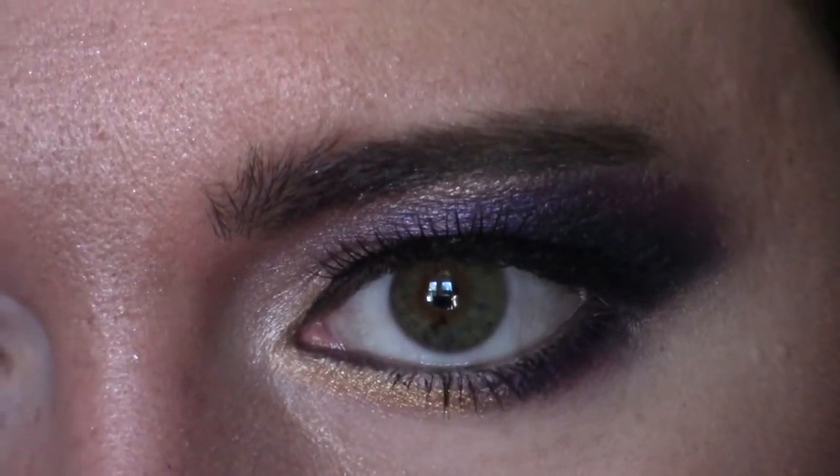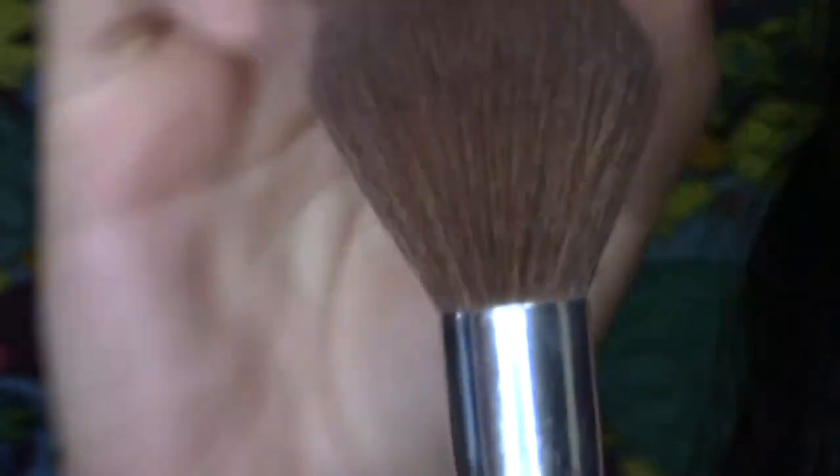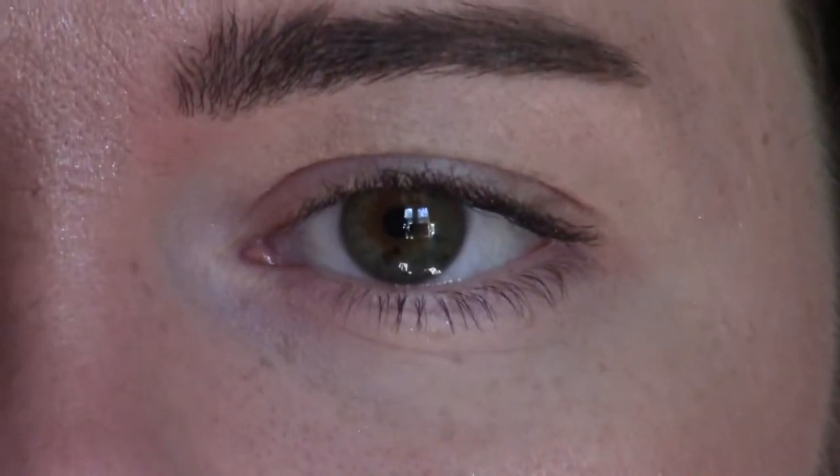Before we get started, make sure that you have a brush that looks like this. It's got to be really soft to swipe away any debris spill underneath the eye. So just go ahead and prime your eye like I did.